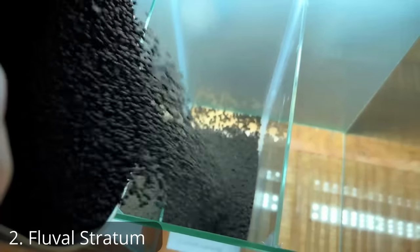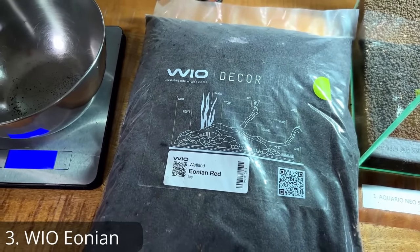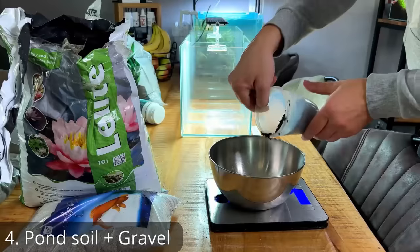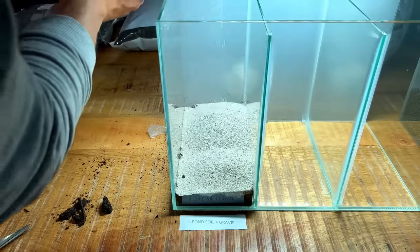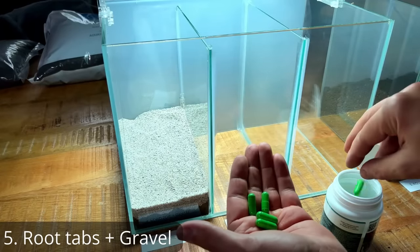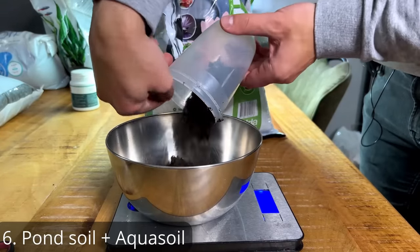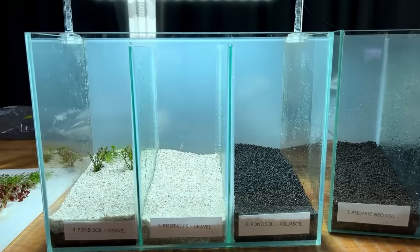Number two got one kilo of Fluval Stratum, which is very popular in the US. Number three got one kilo of Real Wetland Ion, which is a new substrate that's basically just crushed lava rock with added nutrients. Number four got 300 grams of pond soil capped with a layer of inert gravel. Number five got four Masterline root caps sprinkled along the bottom, covered with the same gravel.